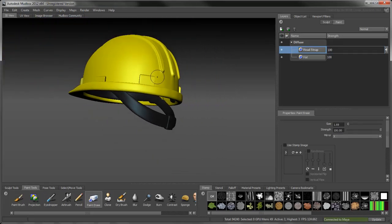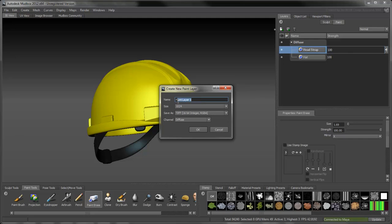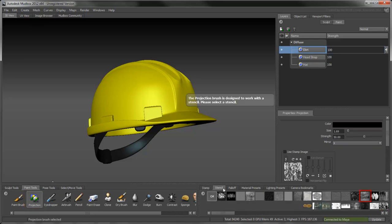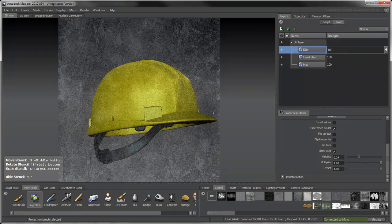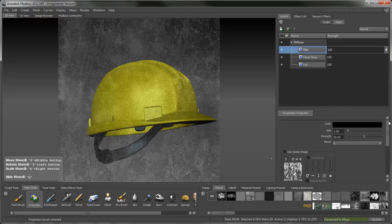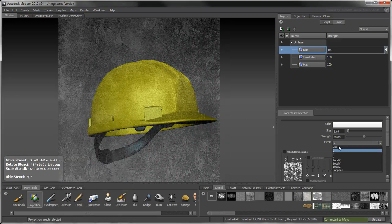Construction hats tend to get scratched and dirty, so let's create another paint layer to achieve this look. Select the Projection tool, then pick the splattered and scratched image from the stencil tray. The stencil appears as an overlay. You can adjust its visibility via the Properties window. Return to the Projection tool and set its color to white. Make sure Mirror is turned off, since hard hats never get dirty exactly the same way on both sides.